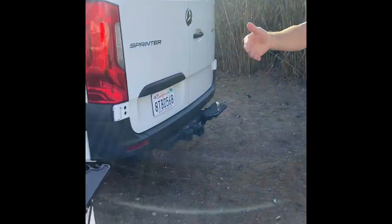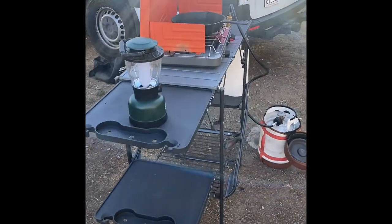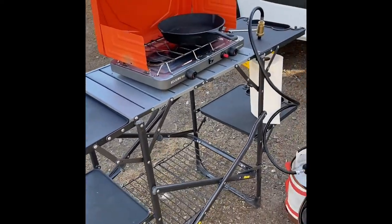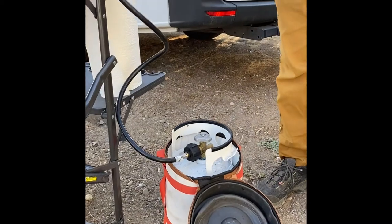We'll also be providing you with some basic camping and cooking type supplies. We have a stove, a table, a lantern with some pots and pans. We'll also provide you the one-gallon propane tank for your stove as well.